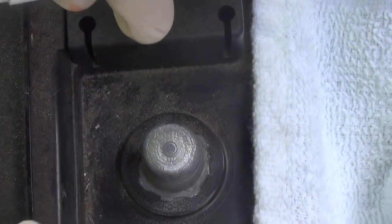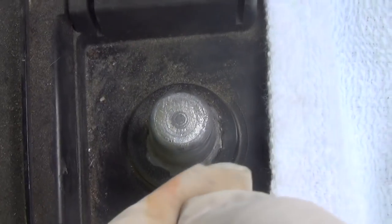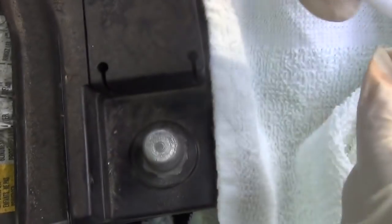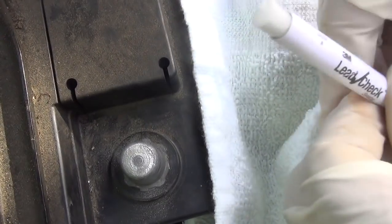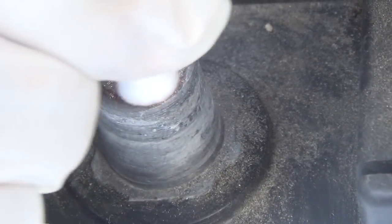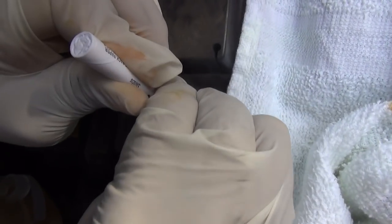I'm going to do a second test because I want to show you what a positive reaction looks like. I have an old car battery and the terminals are lead. I've got the second swab here — I'm going to crush it just like I did the other one, pressing down hard. Pop one, now pop the other — I've got to really crush that thing. Now I shake it up and down while I squeeze it. This little drop of liquid lets me know our swab is activated. It looks like it's done.